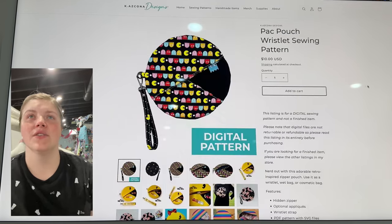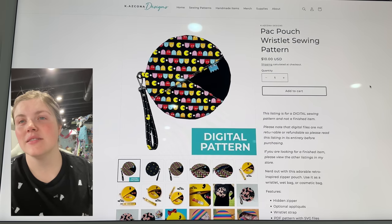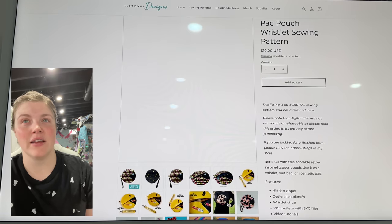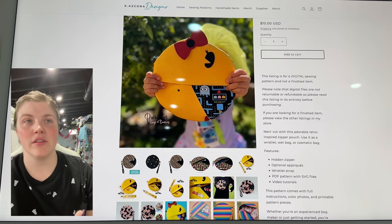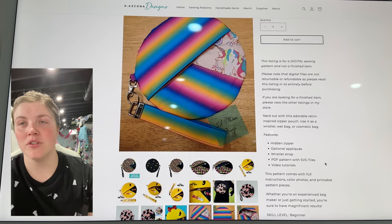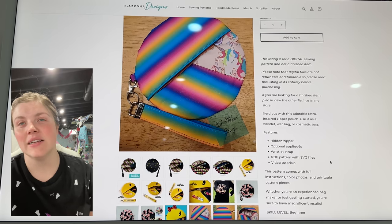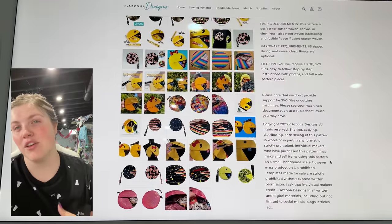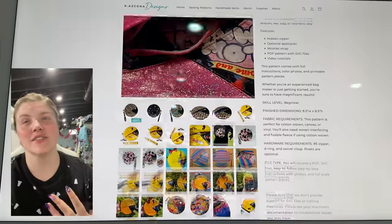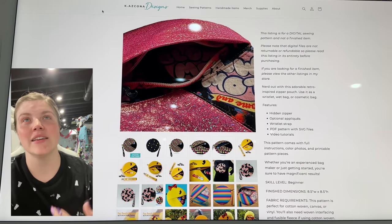This is from Kaos Kona Designs — this is the Pack Pouch Wristlet Sewing Pattern. It's a really cute little circle pouch. You can make it look like Pac-Man or just have fun with the design. There's a hidden zipper, optional applique, and wristlet strap. If you're looking to have fun with patterns and learn how to be creative, I definitely recommend Kaos Kona Designs. They're so fun and creative — I feel like her personality shines in these patterns.